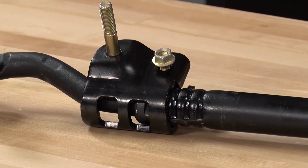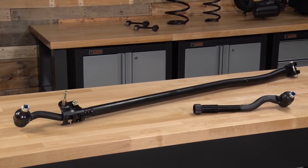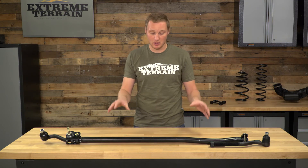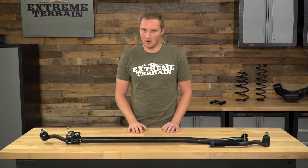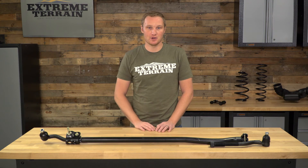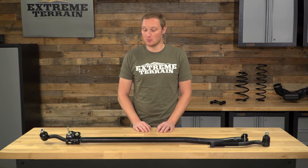Once you have the factory tie rod removed, you should measure end to end and adjust your new tie rod to that same length. That will give you the best chance of getting your toe set properly when you have your new tie rod installed. Then simply place the tie rod into the steering knuckles and replace all of the hardware. This is a very simple installation. All you'll need to get it installed are your traditional hand tools, and you will need a large hammer or a mallet in order to get your factory tie rod removed.